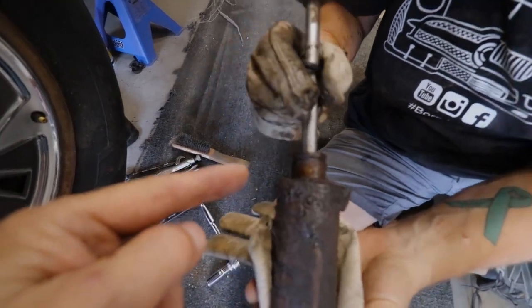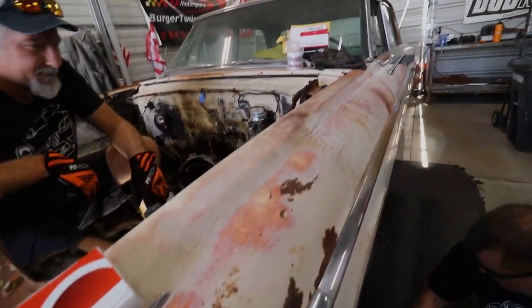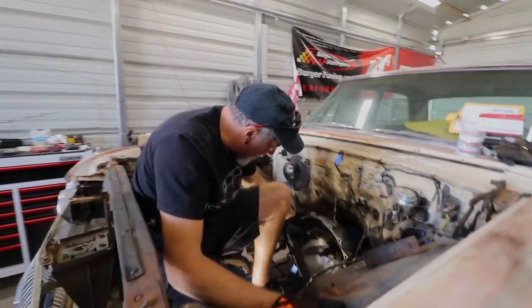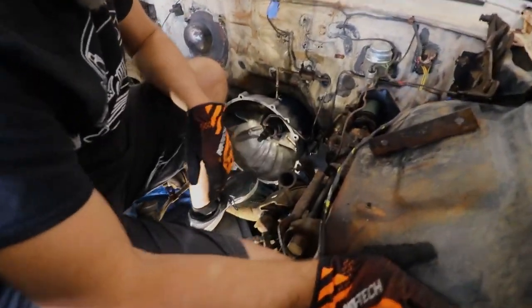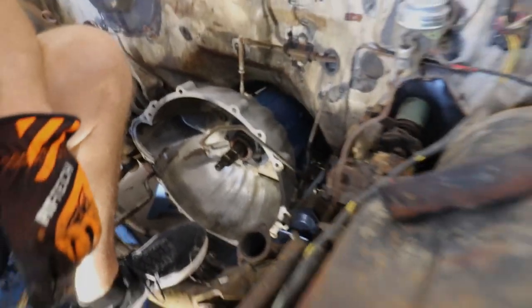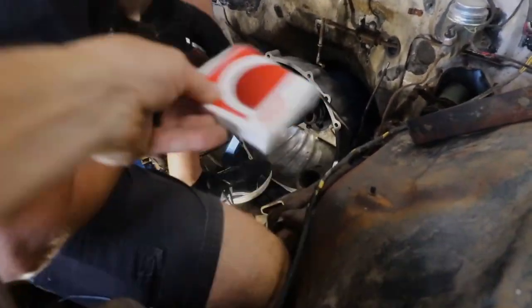Seal kit, seal kit. Is this it right here? No, that's the wrong seal kit. It's up there — this seal kit over here. While he's doing that, I'm going to pop this pump off the front of there and see if we can get that housing off. It's going to go right there, for sure.